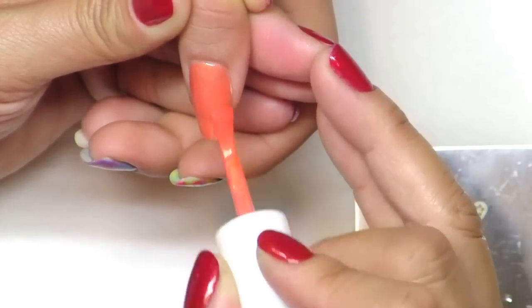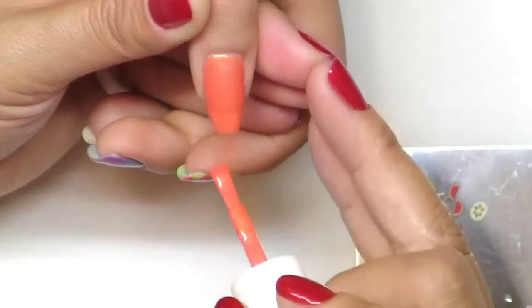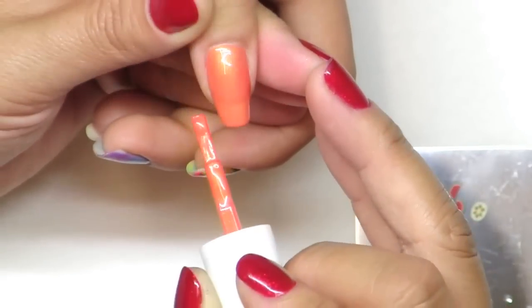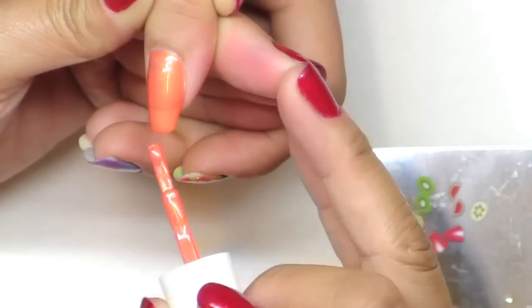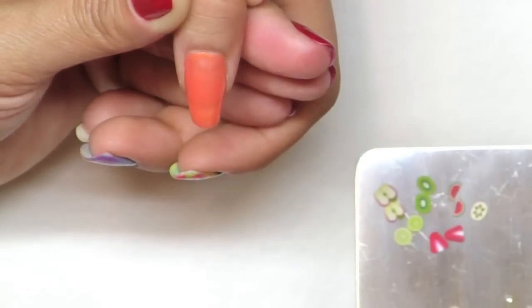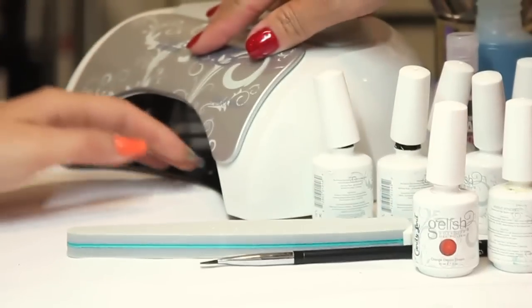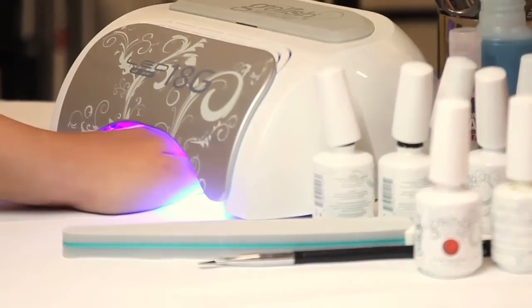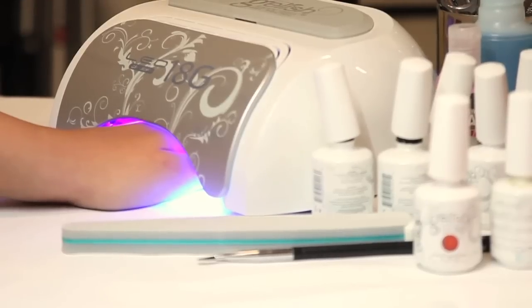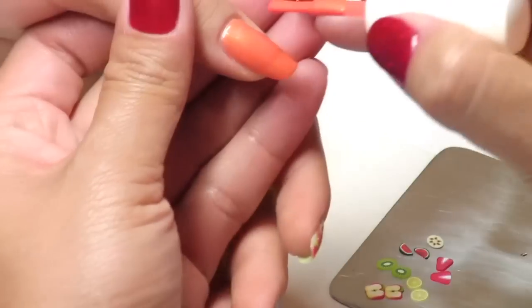If you choose the same color as the item you put on, the effect will be less noticeable compared to when you use a more opposite, more contrast color. The first coat of color is going to cure under the lights for 30 seconds or two minutes in the UV light. Then go back in and apply the second coat of color.